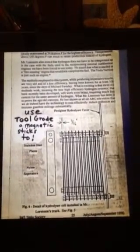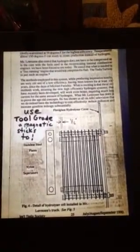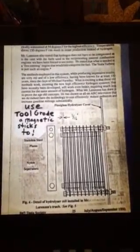Use tool grade stainless — it's the kind that a magnet sticks to. So if you go to a scrap yard, make sure a magnet sticks to it before you buy it. I made mine out of scrap stainless from a scrap yard.